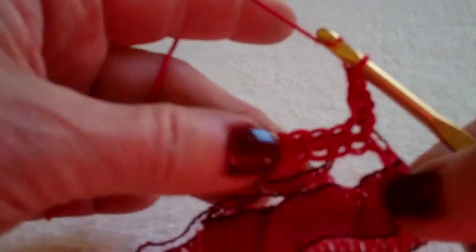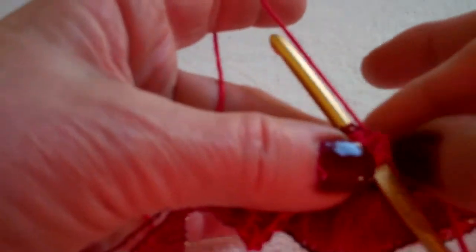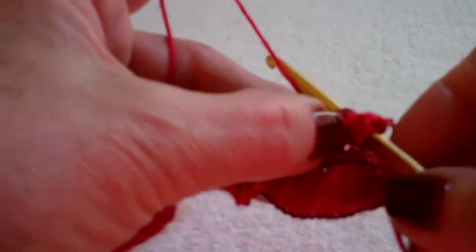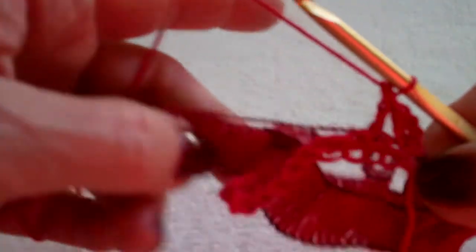I'm going to do that again. Yarn over, I'm going through the next stitch, and then I'm going through the next loop. The loops are spaced apart much more than our stitches — that's what is going to make the big ruffle. Yarn over, pull it through, double crochet.